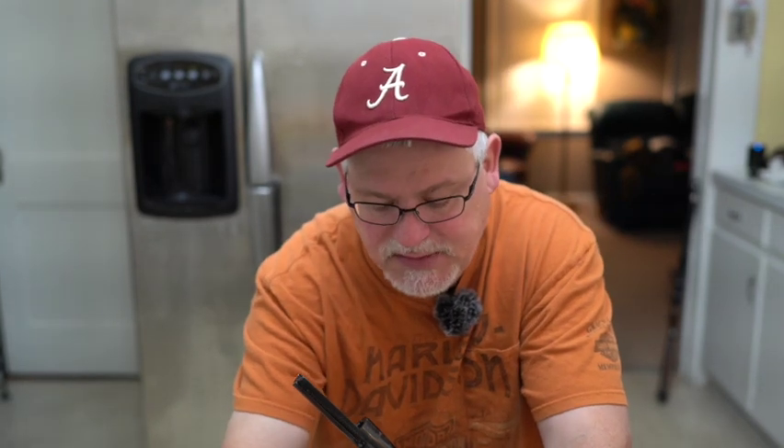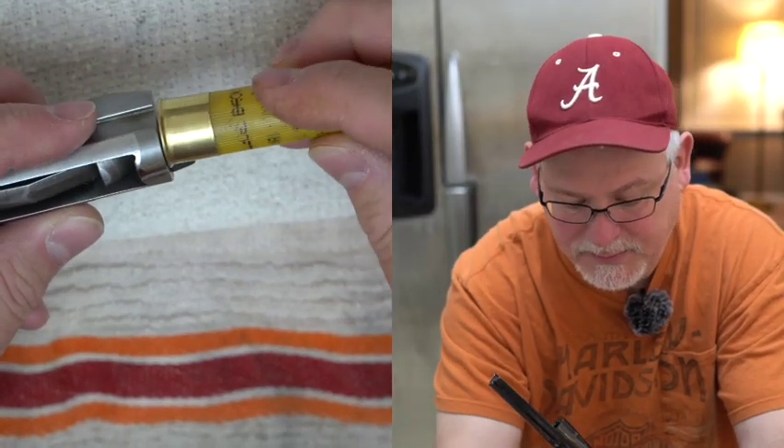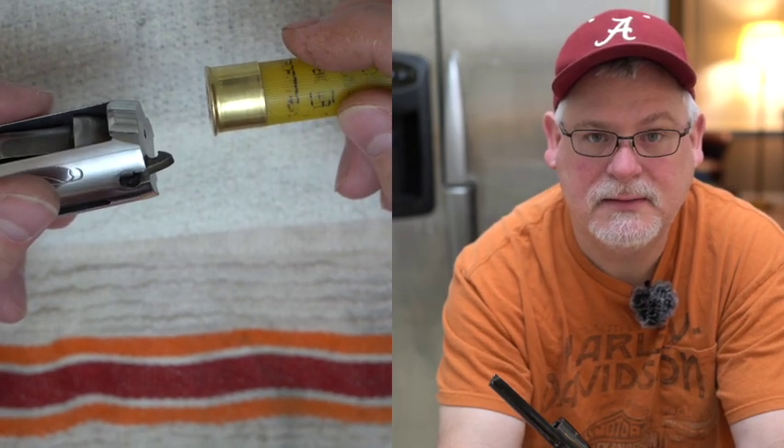MIM stands for Metal Injection Molding. They take powdered metal, mix it with plastics and polymers, form it and inject it into a mold, then fire it up and heat it. The heating process burns all the plastics out, leaving a solid metal product. It's very inexpensive to make those parts and if you've got the right chemicals, it makes fantastic parts that'll last a lifetime.